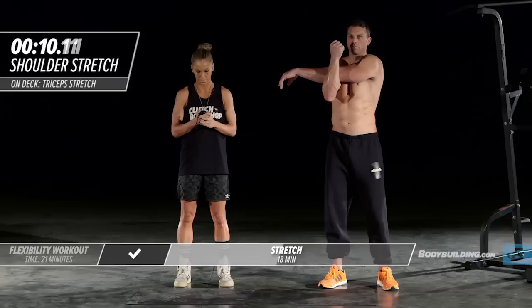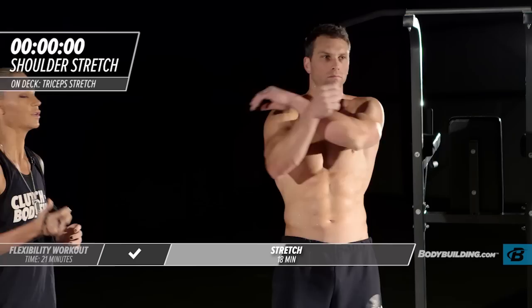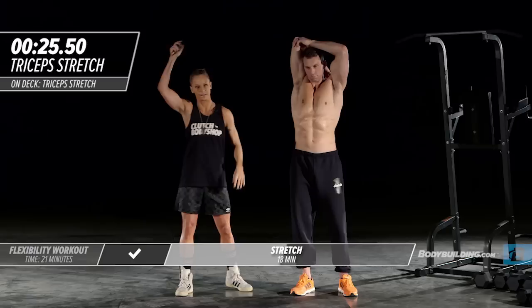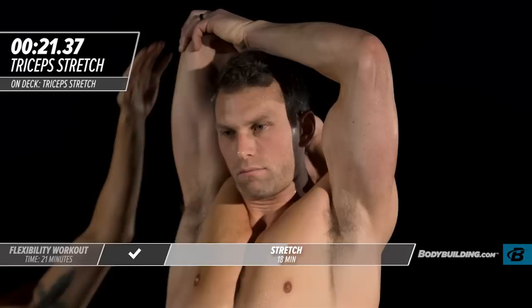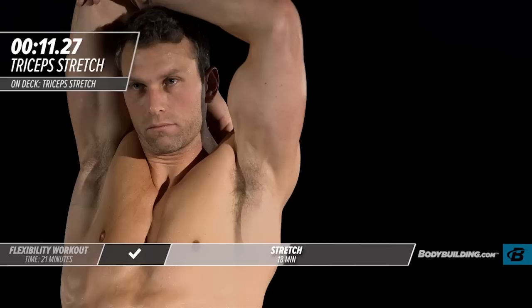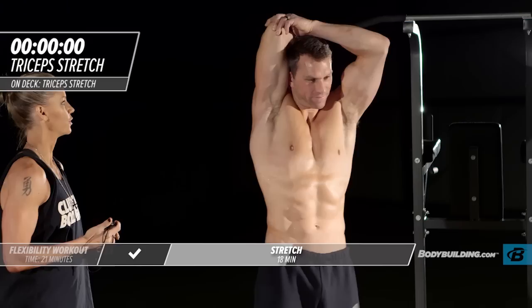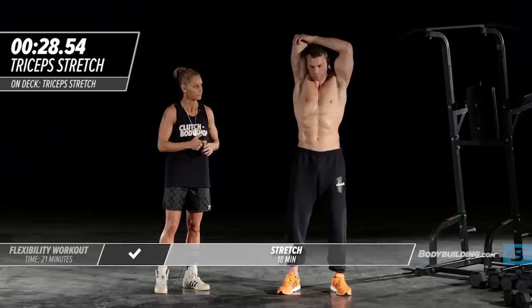Moving right into our overhead tricep stretch. Michael's pulling that arm right next to his head, his head is in a neutral position, and he's just pressing down on the top of his elbow. This is also coming down into his lat, and that's exactly what it should be doing. It's about to go down in here today.